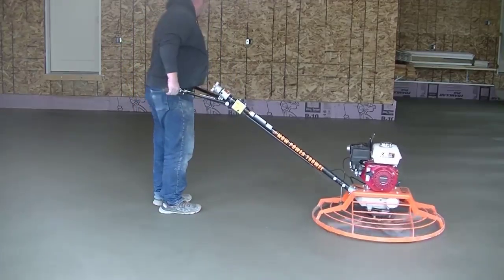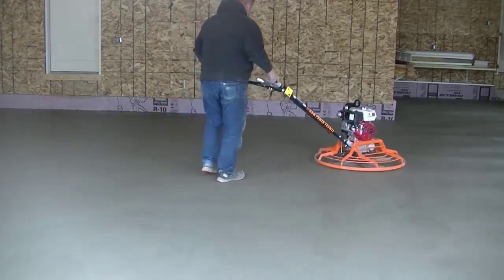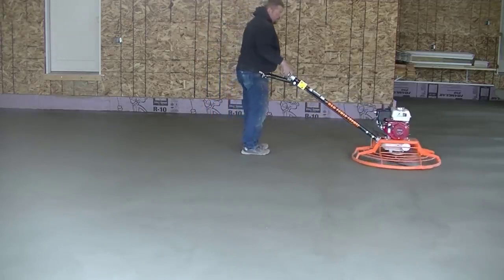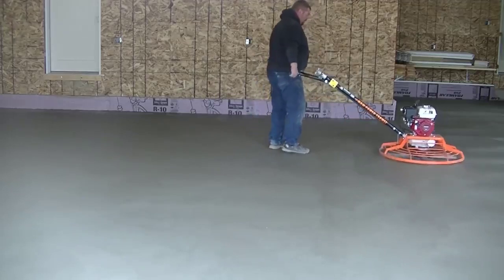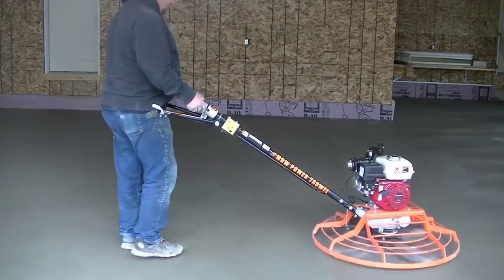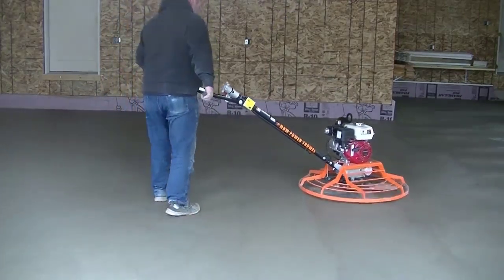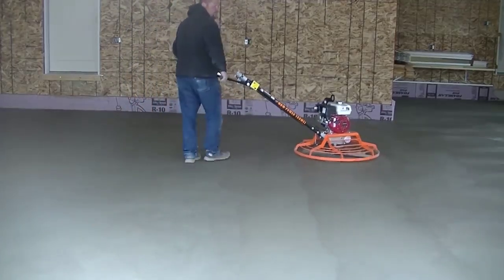Here's Luke with the brand-new MBW power trowel. MBW is an American-made company in Wisconsin — they make these power trowels. This is a 36-inch trowel with a five-and-a-half Honda motor. It's their high-RPM, low-vibe handle power trowel. My guys love this thing — this is the third or fourth floor we've finished with it, and they can't stop telling me how much they really love it.